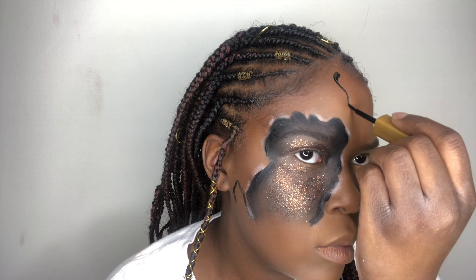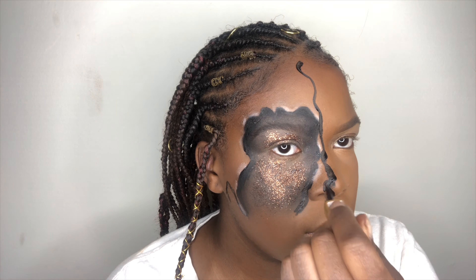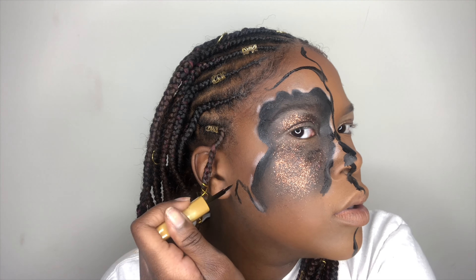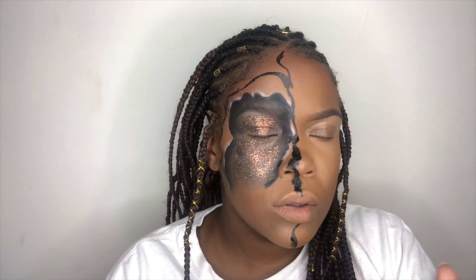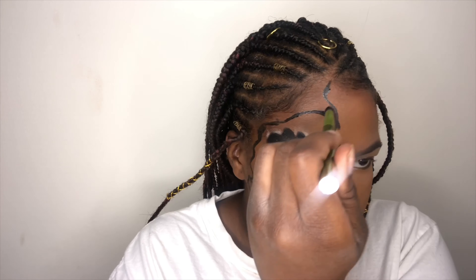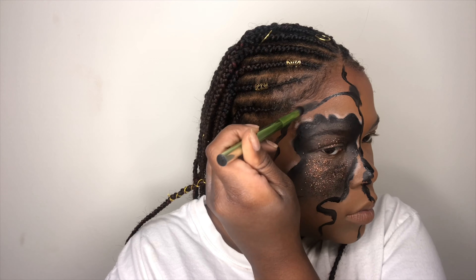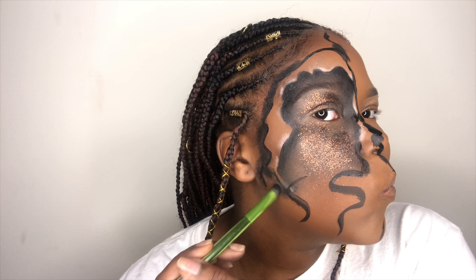For this part, I just added squiggly lines randomly all over my face just to add more sections, so I can do a little more to my face to make it look more 3D-ish. But right here, this is exactly what I was talking about — you're going to blend out the edges the same way I showed you how to do it the first time. But we're going to add a different color to those other sections, which is purple.